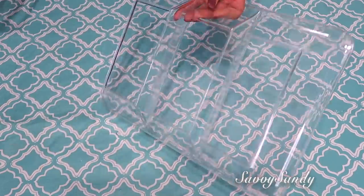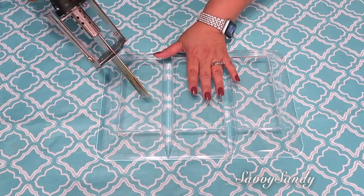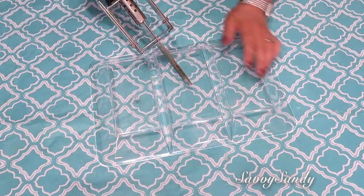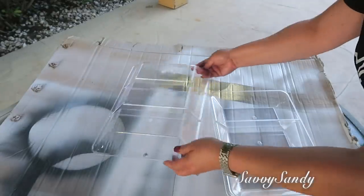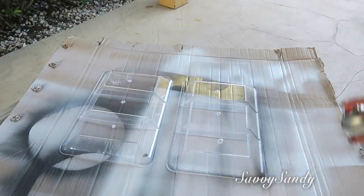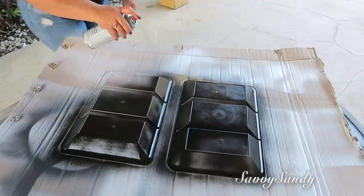Voy a comenzar por hacerle tres huequitos en la parte de abajo, en la base. Usaré esta herramienta que se llama Hot Knife, que es como un cuchillo eléctrico, y le voy a hacer unos pequeños cortecitos en forma redonda. También lo puedes hacer con un alambre calentado en el fuego, y el plástico se derretirá y te quedan tus tres huequitos. Enseguida voy a pintar las bandejas boca abajo, solamente por la parte exterior, de color negro. Le pasé dos capas esperando 30 minutos entre capa y capa.